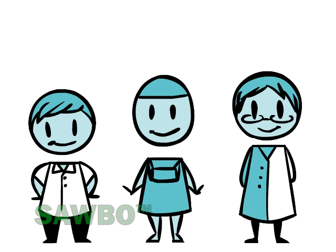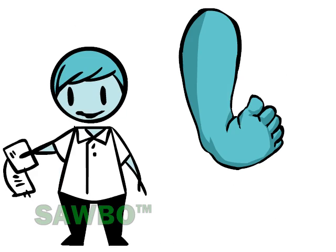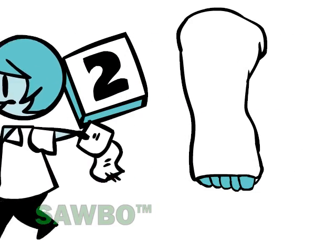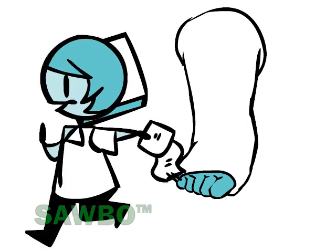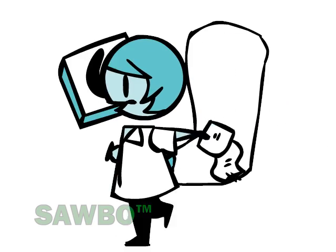The treatment for club foot, using the Ponsetti method, has three stages: casting, tenotomy, and bracing. Casting is the process of manipulating the feet and applying plaster of Paris consecutively once a week for about six weeks. It is the first step in the overall process of correcting the feet.